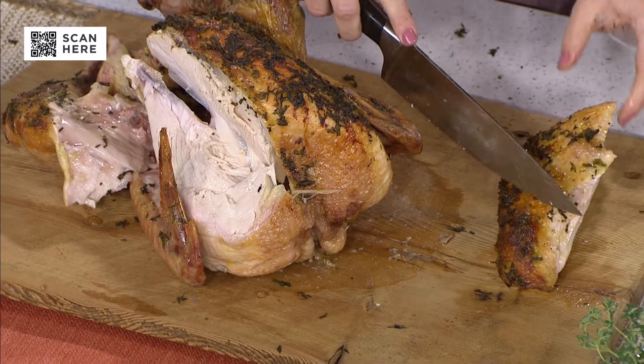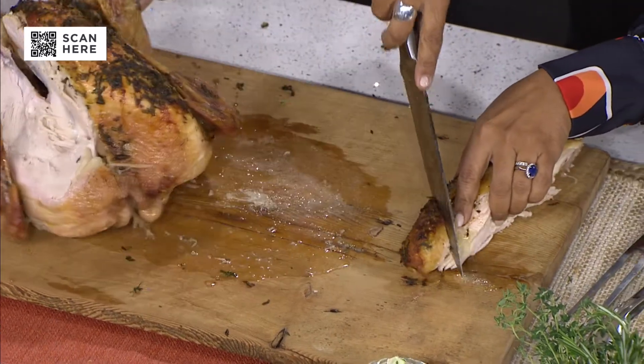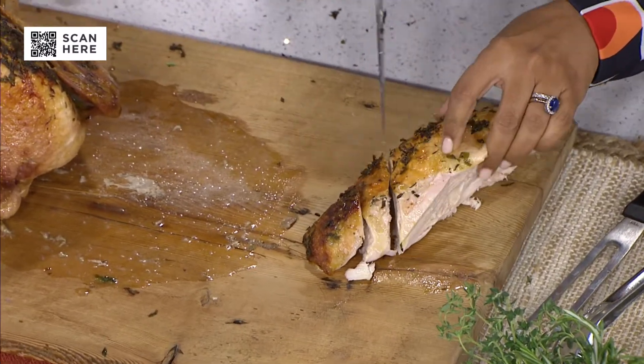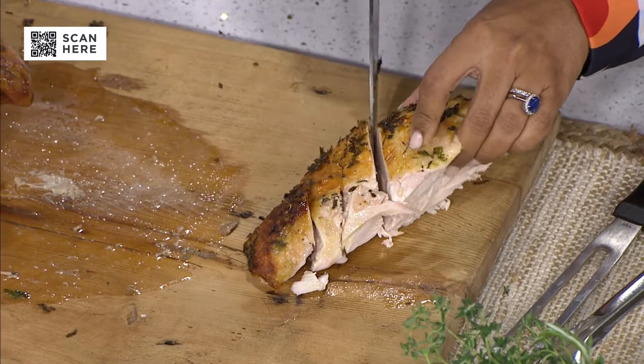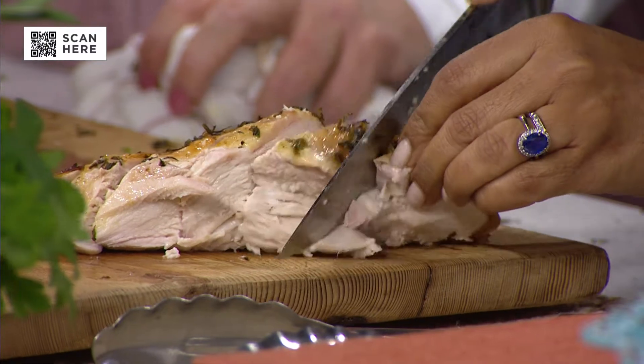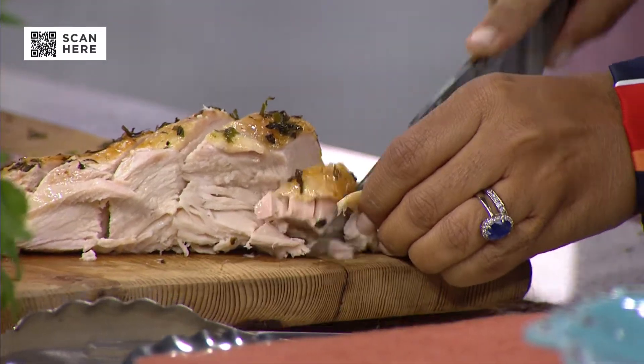Instead of cutting across, you cut in long slices — this gives you a better result. With this method you get a little bit of skin on each piece, and it also becomes more tender because you're cutting across the grain. This looks like it does in the cookbooks. Now you know the secret.